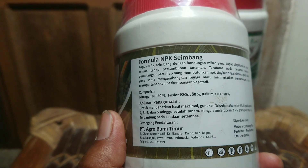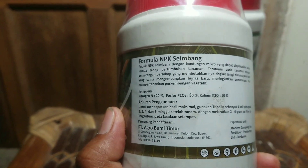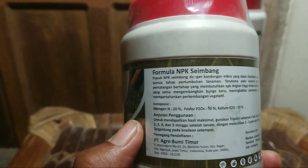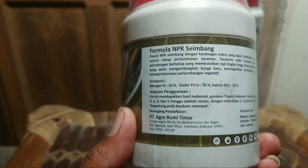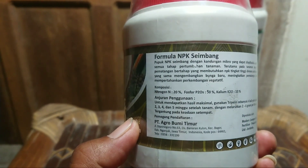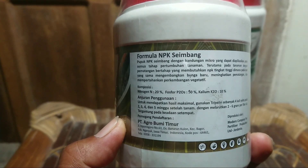Anjuran penggunaan: untuk mendapatkan hasil maksimal, gunakan Triple-in sebanyak 4 kali yaitu pada minggu ke-2, 3, 4 setelah tanam. Kalau di tanaman bawang merah, saya gunakan ini setiap 2 hari sekali. Dua hari sekali saya gunakan 1 sendok makan.